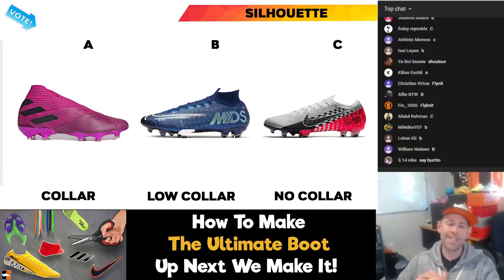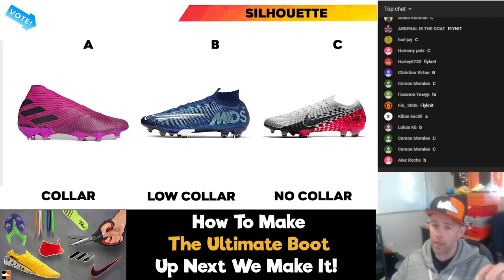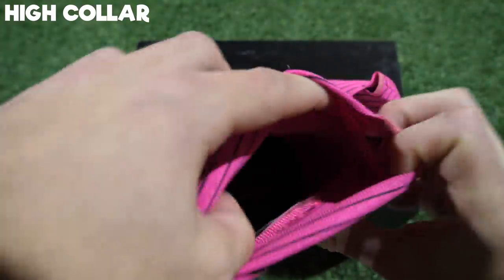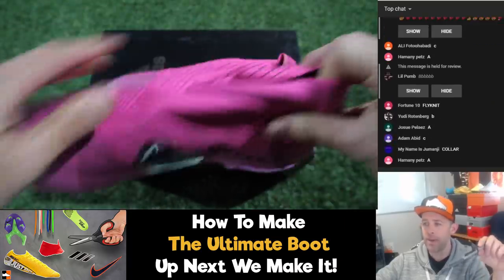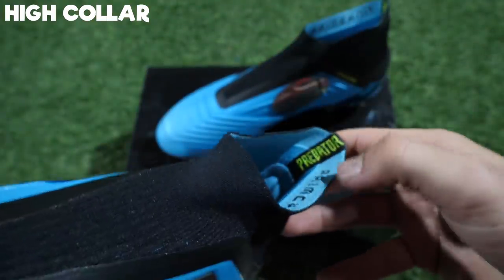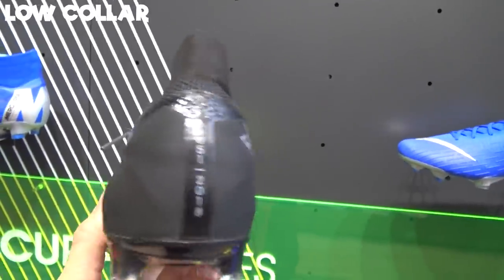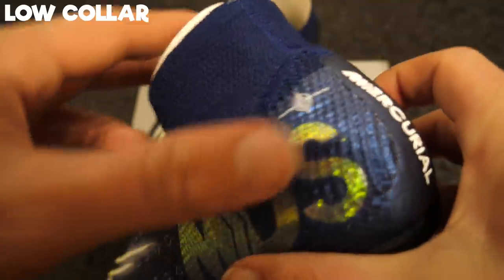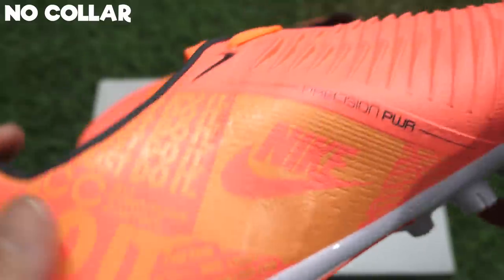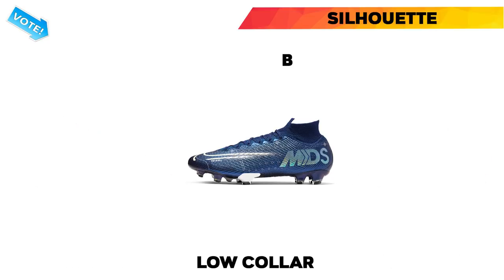Do we put a collar on these? Are we going to have a big high collar, a low collar, or no collar at all? Here's the high collar. I'm also hearing that the 2020 Predators might be available in a lower collar version. Then there's the slightly lower collar you're seeing nowadays on the Superflies. Or we can go with no collar at all. We're going to go with B, low collar.